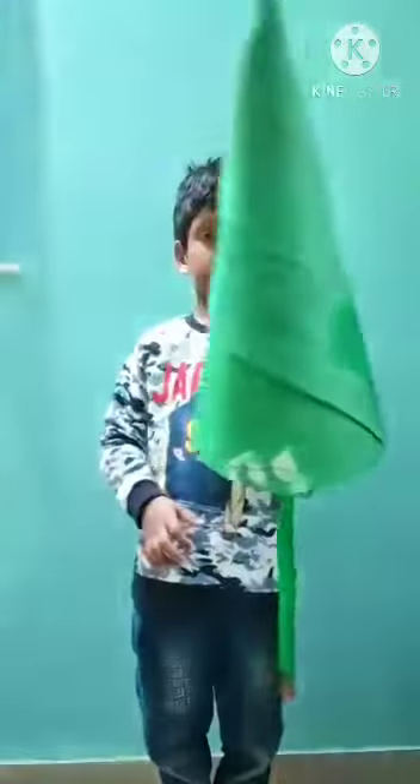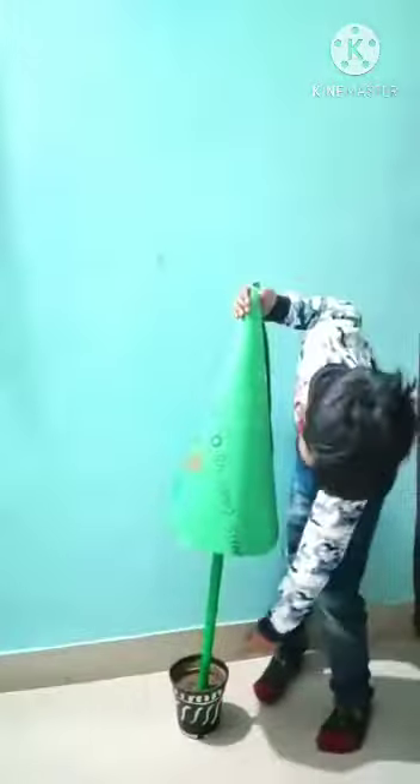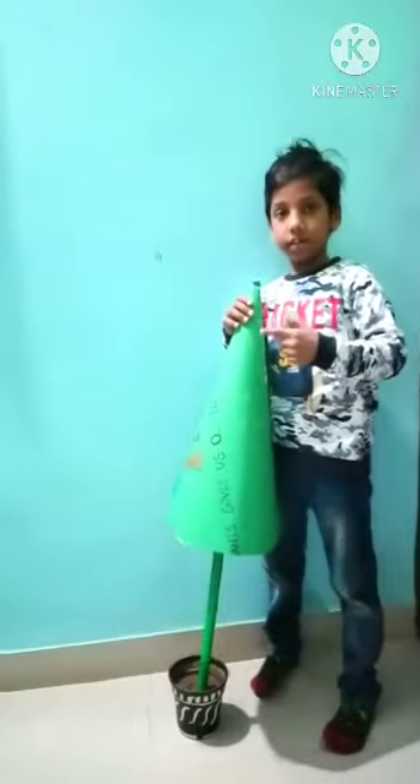After that, set the cone on the stick. The Christmas tree stick is set in the pot like this.